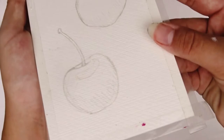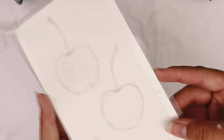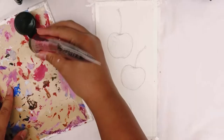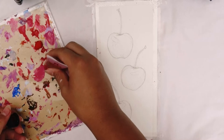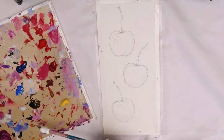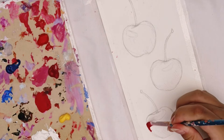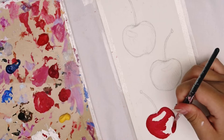Hey guys, welcome back to another video! Today we're going to be painting some cherries. I've actually painted a cherry before — this one — and I really love how it turned out, so I thought I'd do it again. I wanted to go for more of a loose approach on this one and not put in so much detail, but I am who I am and I do have a habit of going into more detail even though that wasn't my intention.